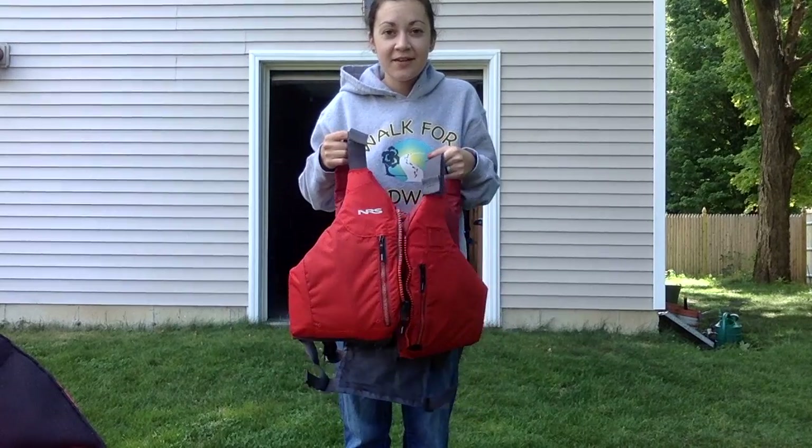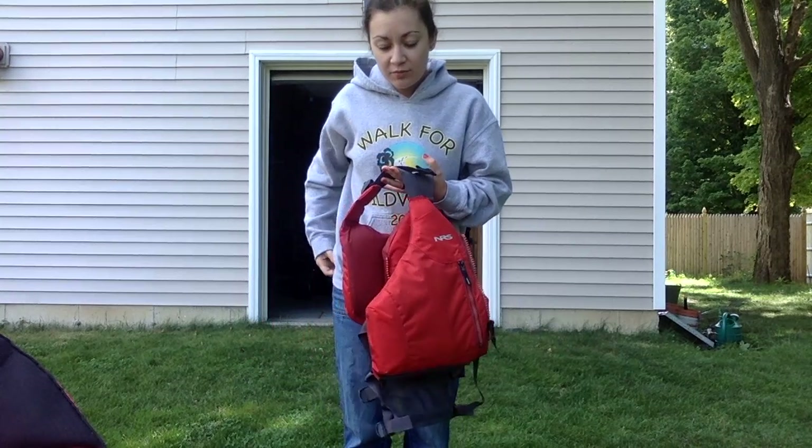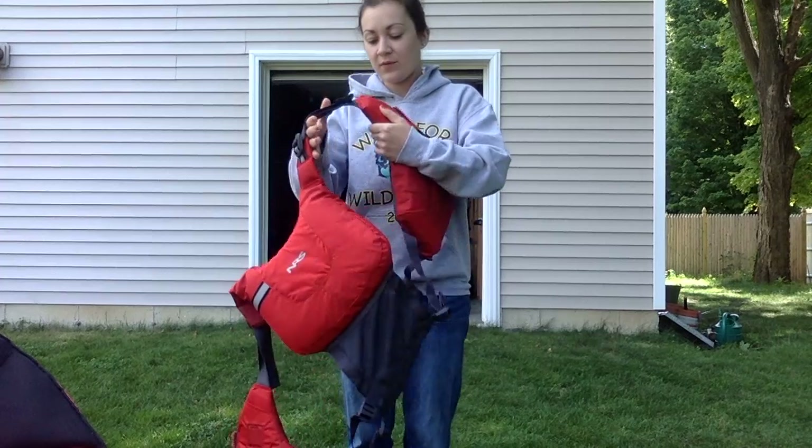I've got my life jacket here. This is the one I use when I go kayaking. I'm going to pop it on and show you what we do so that we can make sure that our life jacket fits right.